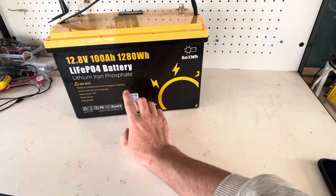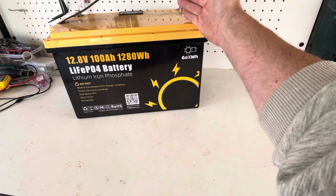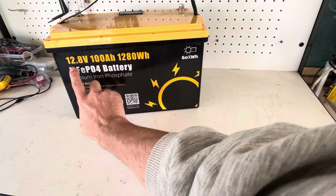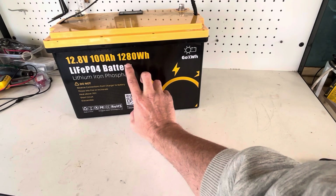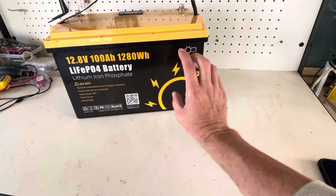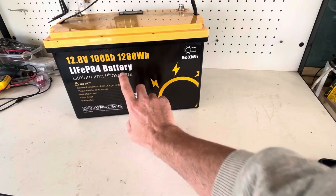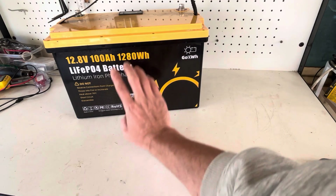Most people would know 12.8 volts — that's the pretty common standard voltage. 100 amp hours is the capacity of the battery, and 12.8 times 100 amps gives you 1280 watt hours. The watt hours is basically the energy you can get out of this battery. So a fully charged 100 amp hour lithium iron phosphate battery can deliver 1280 watt hours.